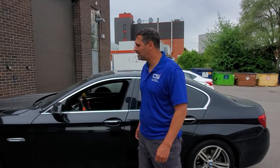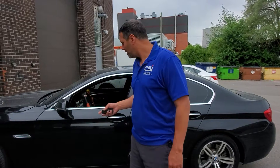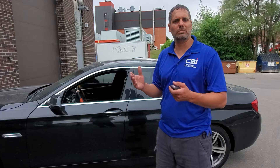Hey guys, welcome back to Car System Installation. Here we have a 2014 BMW 5 Series. We've installed an anti-theft system in this vehicle. The system basically does not allow the vehicle to be driven away even if you have the original keys — so if somebody stole your key or got your key, they won't be able to drive away.